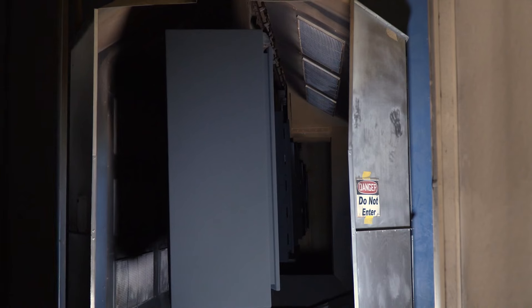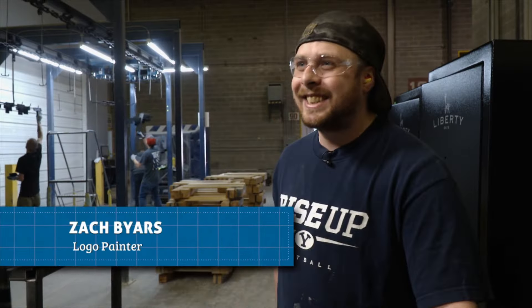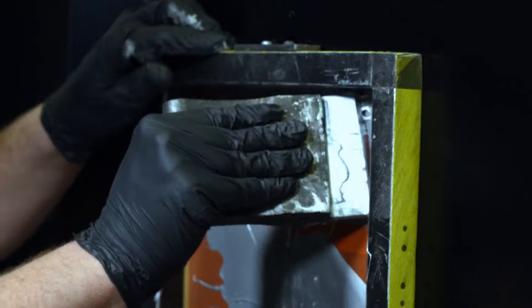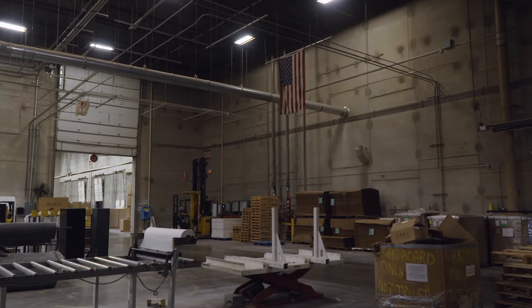You can literally see the paint get shiny as it starts to melt and gel. Next door, Zach Byers gets his hands on each safe — wiping Liberty's logo onto every one. Liberty — not just a name, but a belief among these people. Overall, there's a lot of pride that we're made in the USA. That's why the American flag decorates the production facility — a simple yet profound gesture.